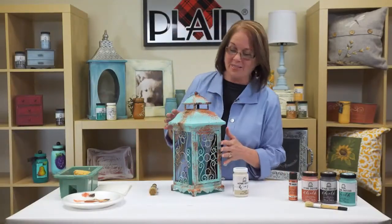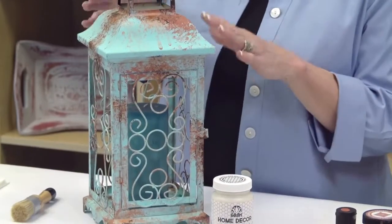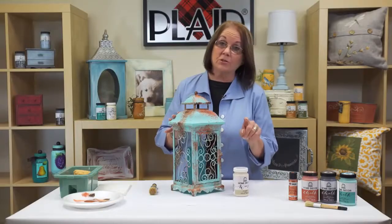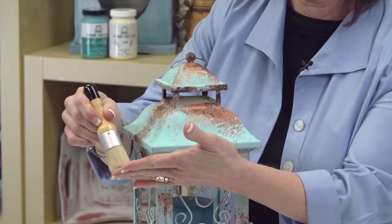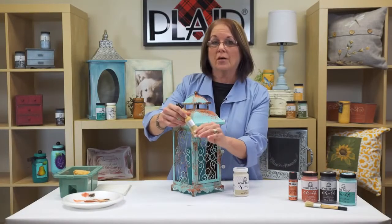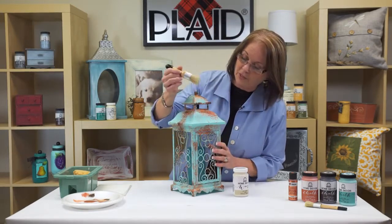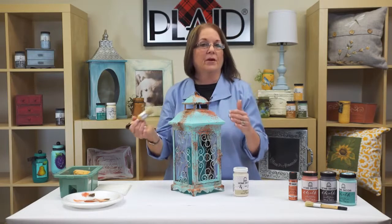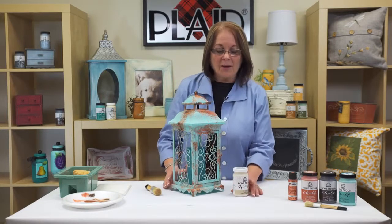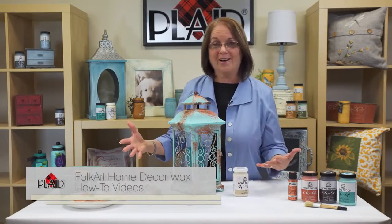Now we have our finished piece with the color that you desire. We're going to come back and put some clear wax on this — that's going to protect it and seal it up. I also stir this wax. I love this little round wax applying brush — it's also great for stencils, by the way. This fits in the lid inside the bottle so you can easily apply it. We'll add this all on top and then come back with our cloth and buff it to the sheen that we want. If you want to know more about waxing techniques, we have FolkArt Home Decor Wax how-to videos to help you expand your knowledge of waxing.